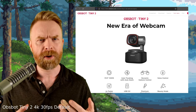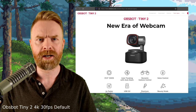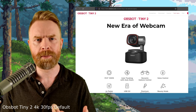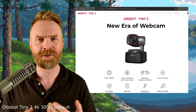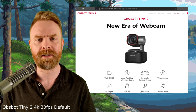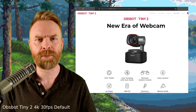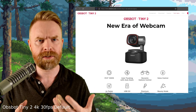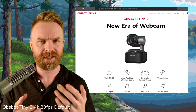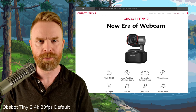Before my overall recommendation, let's go over my likes and dislikes about the Tiny2, starting with likes. I like the voice controls and motion controls. I like that it's extremely easy to set up and position. I like the magnetic base and the detachable USB-C cable. I like the picture provided the lighting is right. And with default settings — just plug and play — this camera performs fairly well. The default appears to be 4K.